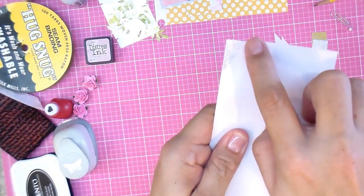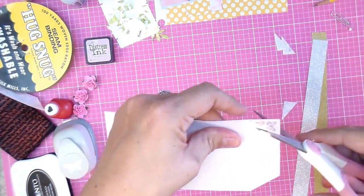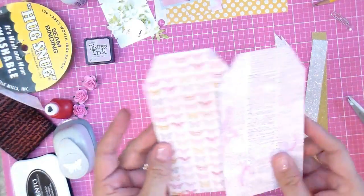Then flip your paper over and this will give you the measurement for the other side. Snip there, flip it over, snip there, and you have two identical tags.